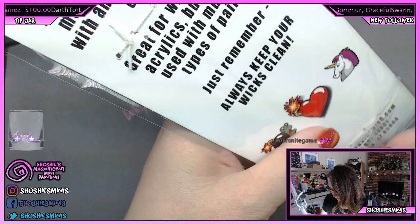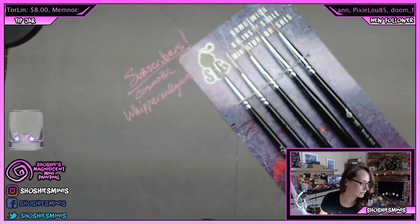Remember, always keep your wicks clean. I have just started ordering stuff from Slow Fuse Gaming to support other streamers, but I also like to find people that I can rely on to buy from.